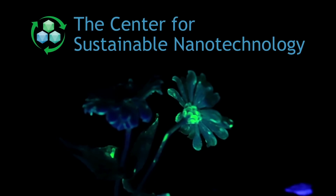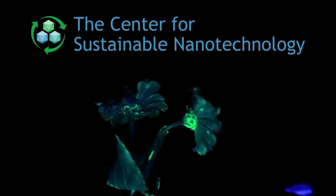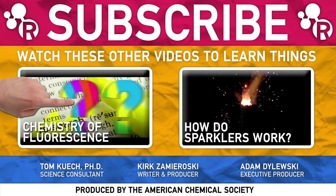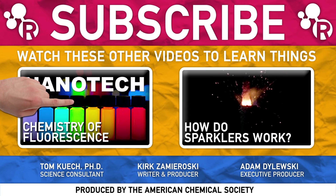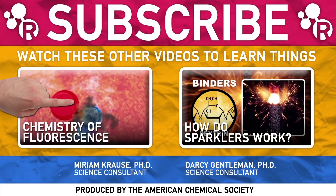Special thanks to the NSF Center for Sustainable Nanotechnology for working with us on this video. Check out their blog — there's a link down in the description. And if you want to learn more about how fluorescence works at the chemical level, check out this other video that they helped us put together. Thanks for watching, hit thumbs up and subscribe on the way out, and don't forget to post any of your chemistry related questions down in the comments. We'll see you again very soon.